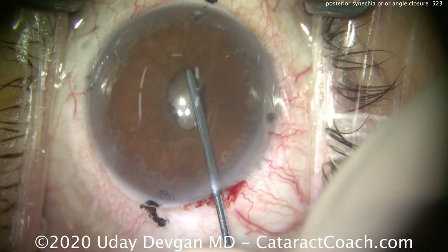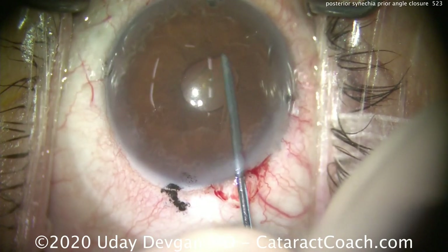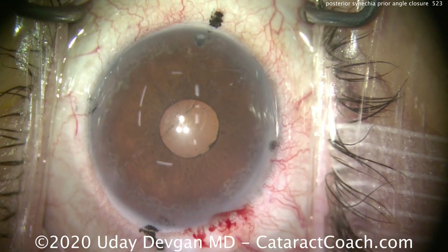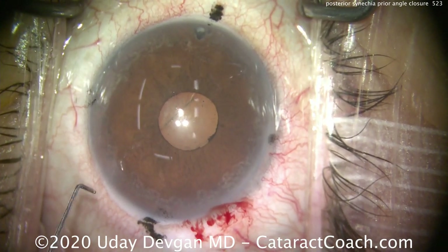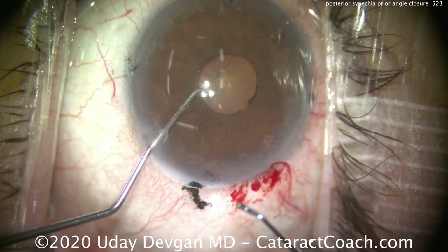She's highly hyperopic and wears plus-six glasses for distance. You can see at the top of the screen the peripheral iridotomy. We're going to sweep here — look how easy we can break these adhesions. It's a gentle sweep and we freed it up for 360 degrees, but that's not going to be enough. We need to also expand the pupil.